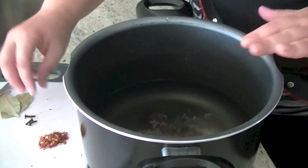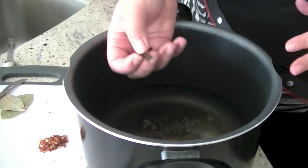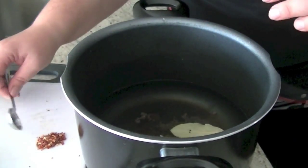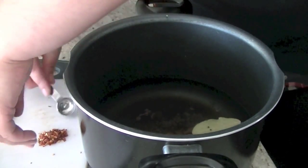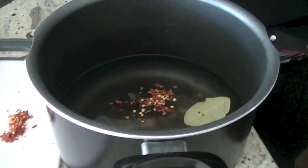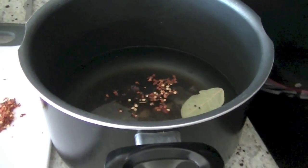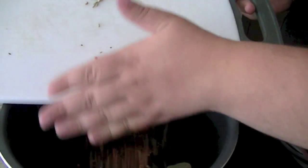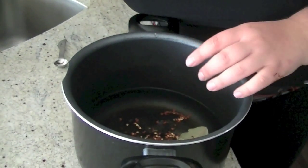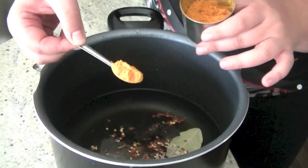Basically all the spices go in now — cloves, chili, fennel seeds, and turmeric, about one quarter teaspoon. We'll do it the old-fashioned way.